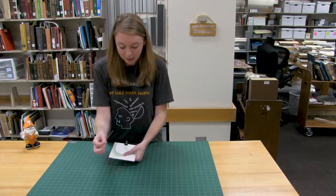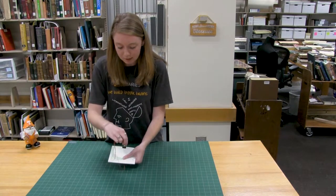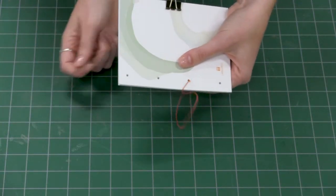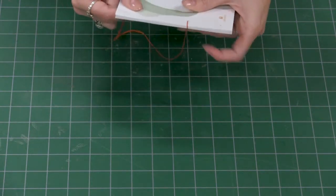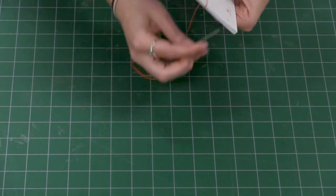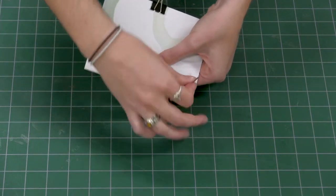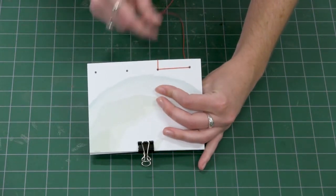We're going to come back through hole three — from the bottom where we came out, we're going to come around the spine and go back down through hole three. This will create our first beautiful spine loop. And then we're going to go down, counting to hole four, and come up through hole four. This will create our first line on the back.